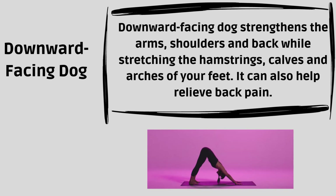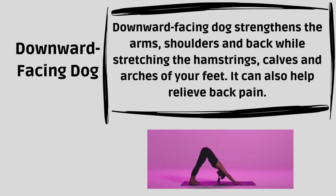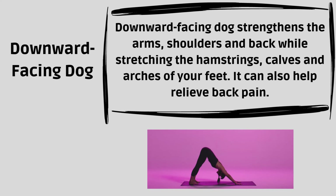Downward Facing Dog. Downward Facing Dog strengthens the arms, shoulders and back while stretching the hamstrings, calves and arches of your feet. It can also help relieve back pain.